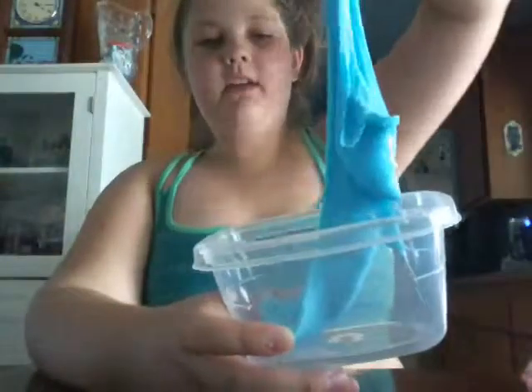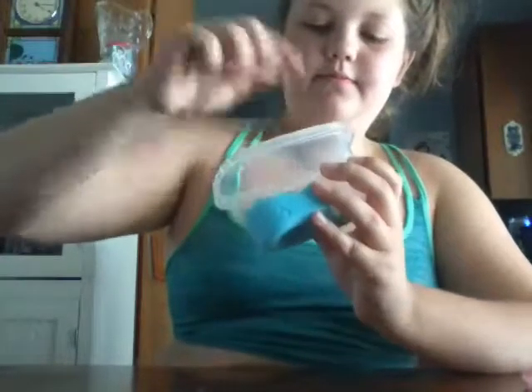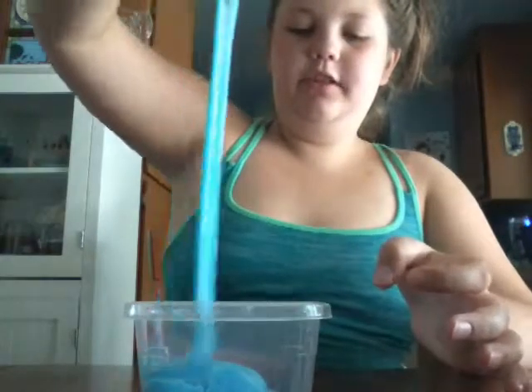So the next slime is blue, and this was the first one I made today. It smells so good — it smells like laundry detergent. It's really stretchy and it's a really pretty color. I don't want to take it out because it might get stuck on my hands. When you poke it, it's not a very good poker because it's really sticky, so when you poke it, it gets stuck on your hands.